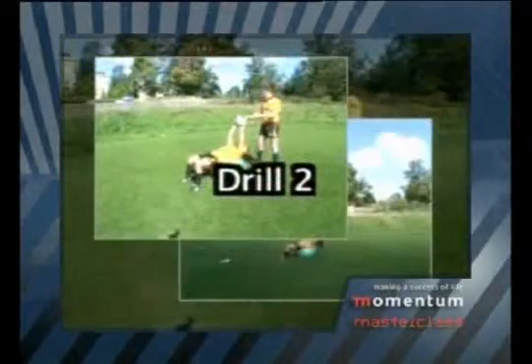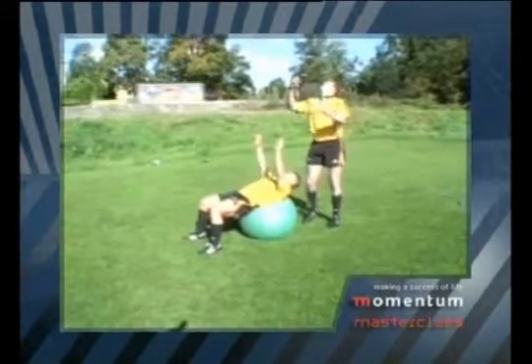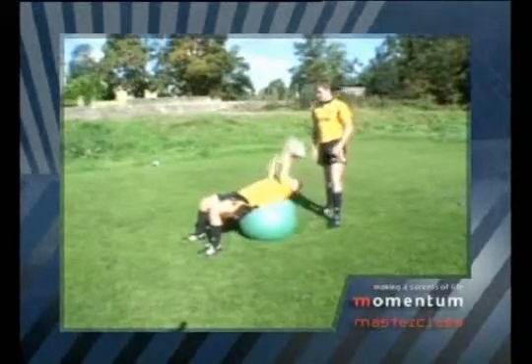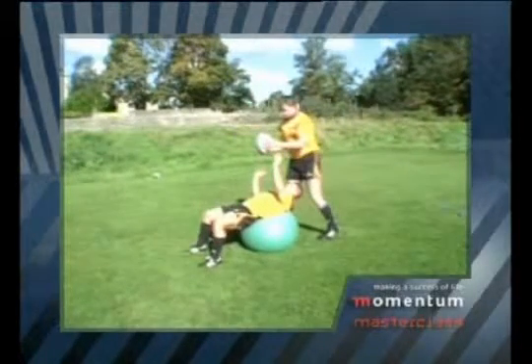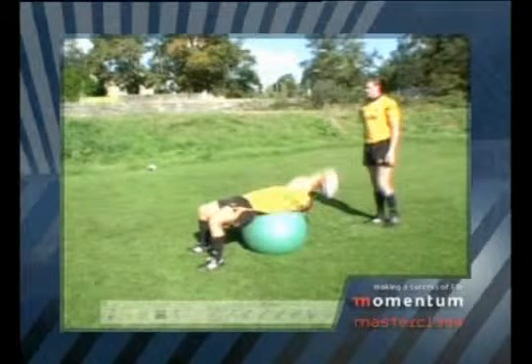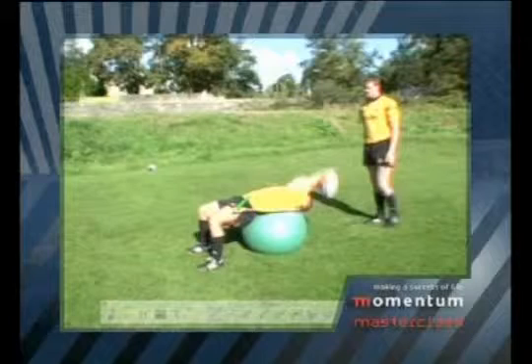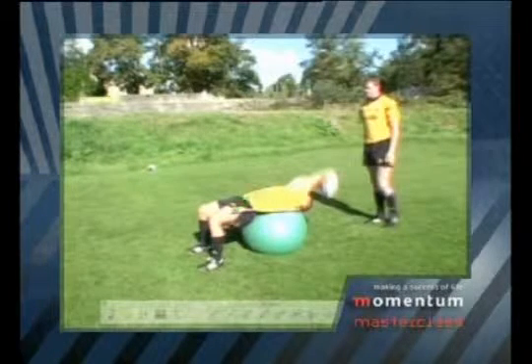The second drill is a really fun one that hookers should try at home. He stands there with the ball and tries to throw it up into a position so that it lands straight back in his hands again. As you can see, the guy behind him is having to catch it quite a few times. What's really important to notice is that his back is square on the Swiss ball, which is exactly how it'll be when he's throwing the ball in.